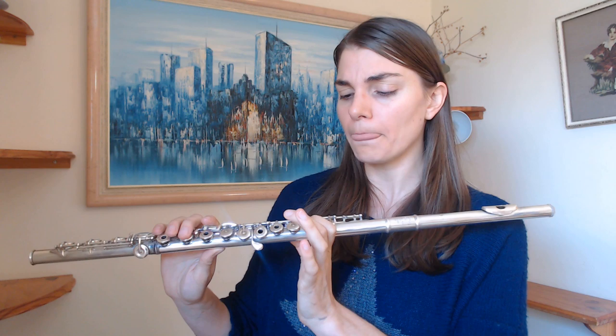The first thing I would do is take a B, and all you're going to do is just roll the flute in and out. Just rolling — I'm not changing anything else, just rolling it in and out, feeling that scope.